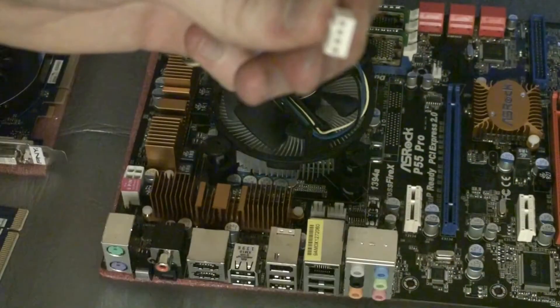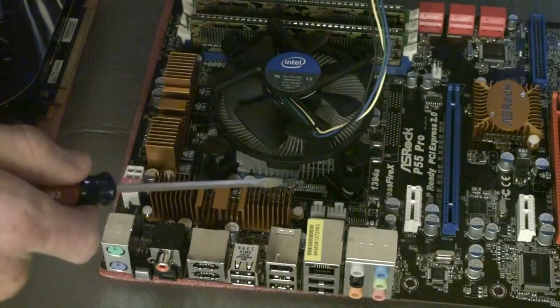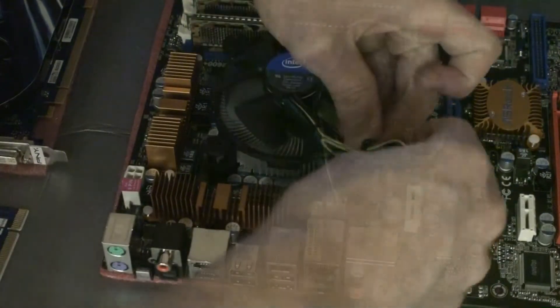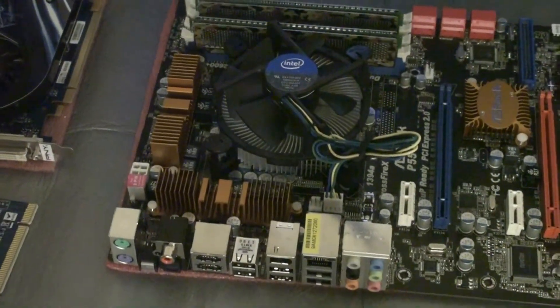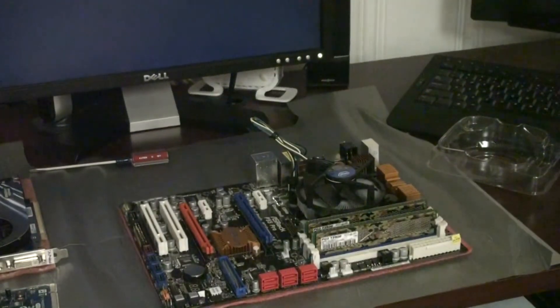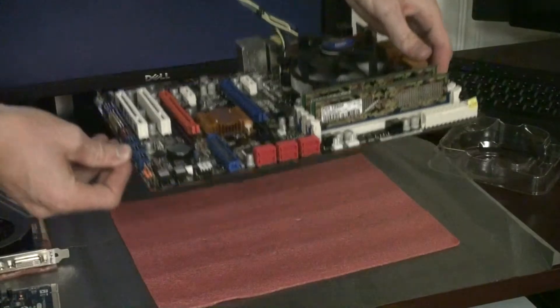Now we're going to connect the wire for the CPU heatsink, which lines up right next to the CPU socket — very conveniently located. We're going to twist-tie the wire together to hold it out of the way and neaten it up a bit. You can see the board there with the RAM modules, CPU, and heatsink applied. Let's put this in the case now.